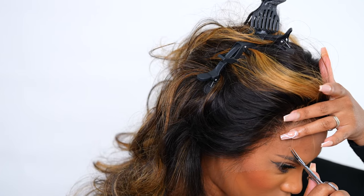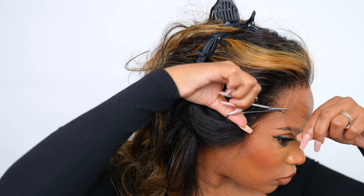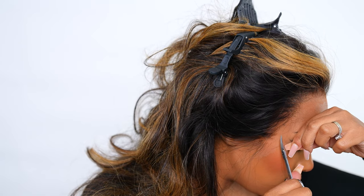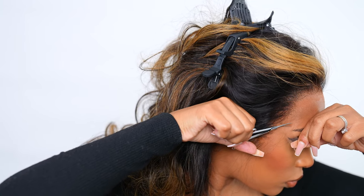The first side is done and completed. Now moving on to the other side. This is why I do it in sections — even though I've been wearing wigs for a long time, doing it in sections is just a lot easier and I won't make any mistakes. If I just do one big cut I'd end up messing the whole thing up. The lace is all cut and this is the technique that works best for me. Try it out and let me know what you think.